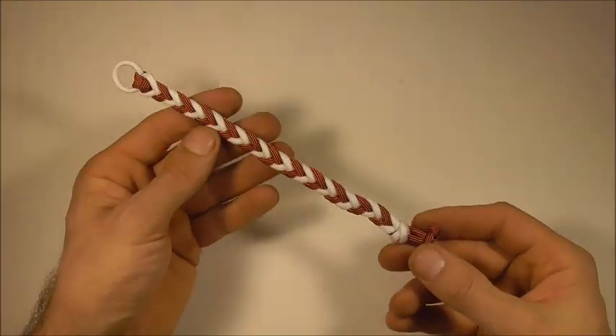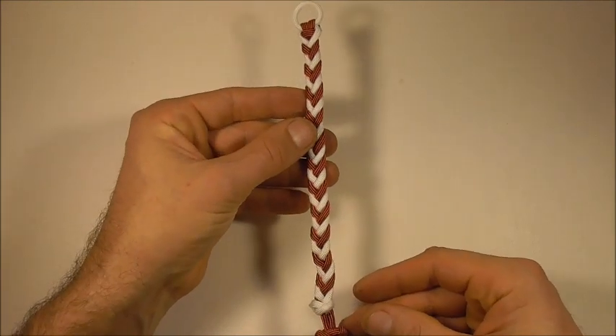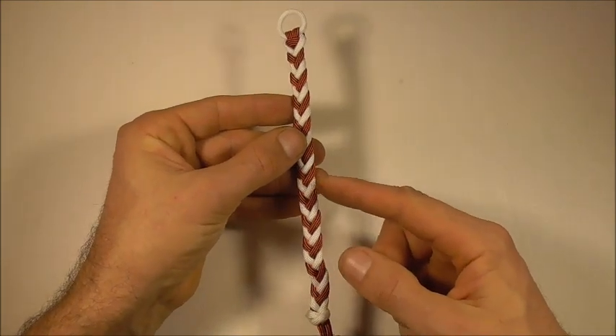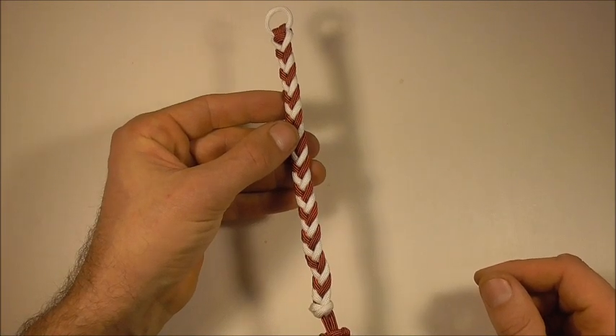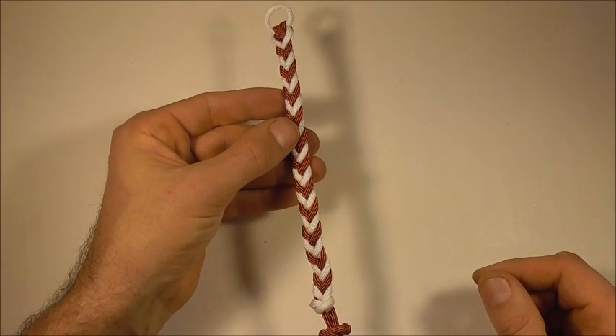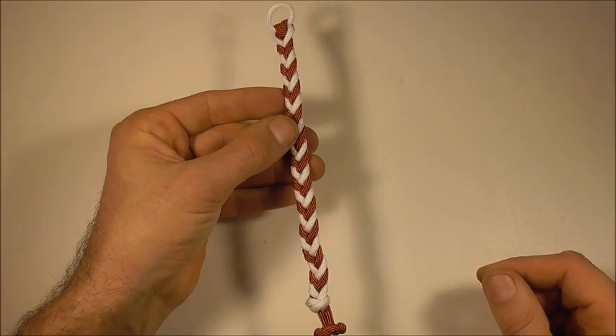If you like this kind of thing, go ahead and hit the subscribe button, because here we talk about both decorative and functional knots. Thanks for watching. I like you all and I'll see you on the next video. Bye.